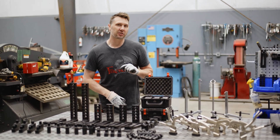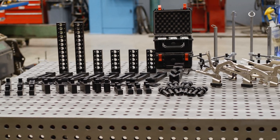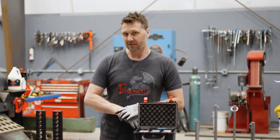Welcome back, guys. I'm going to be answering the question that you guys have: what fixtures do I need when I get started with my welding table? What do you recommend, Jason? That's a pretty broad topic, but I think I can answer that for you.